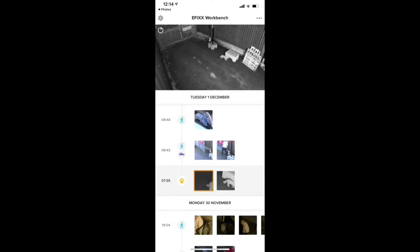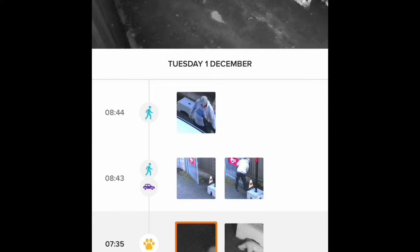One feature we really liked is 'the day in 60 seconds' — it compresses the full day's footage so you can check things like parcel deliveries at a glance. The detection also distinguishes between a person, a car, another object, or even a pet — we discovered a cat regularly visits our yard. You can train the algorithm to improve itself and ignore certain event types. It's a 1080p camera with a detection range of around 20 metres and up to 8x digital zoom.